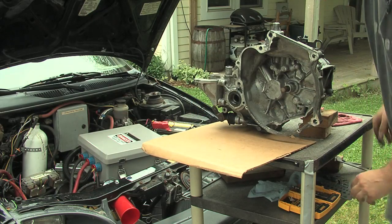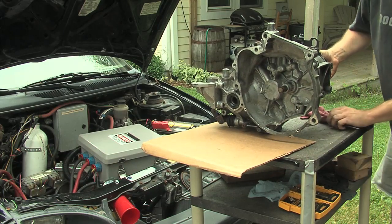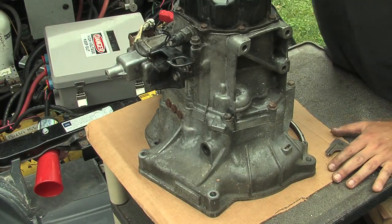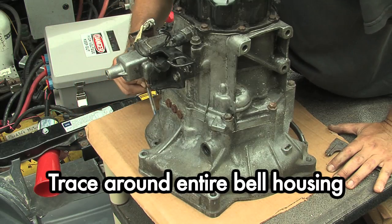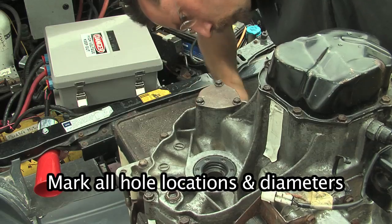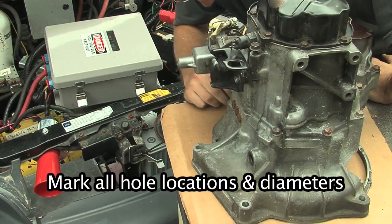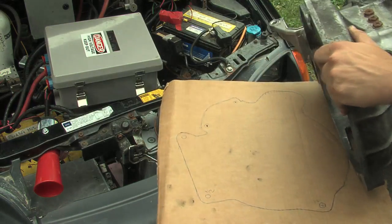So what we're going to do is take the transmission and flip it up onto — in this case some cardboard; tag board also works fantastic for this. Now we're just going to trace our way all the way around the motor here and mark all those holes. Once you've got those marked, you can take the transmission off.